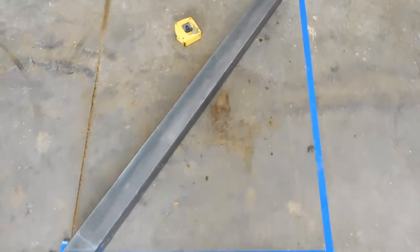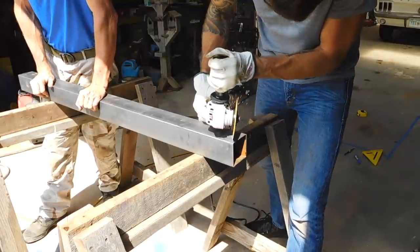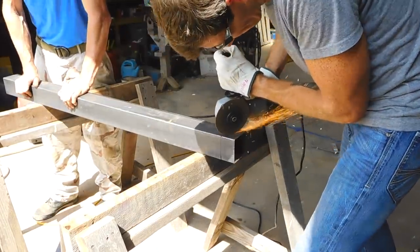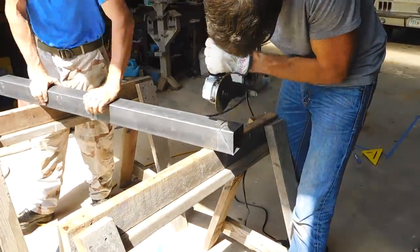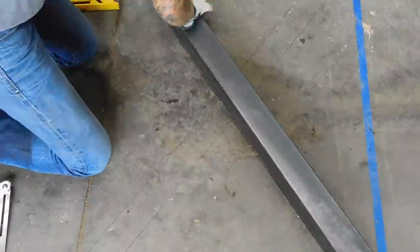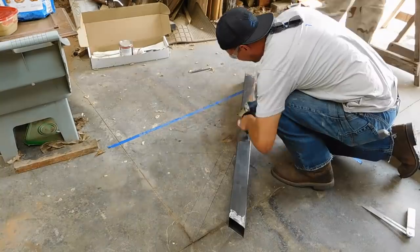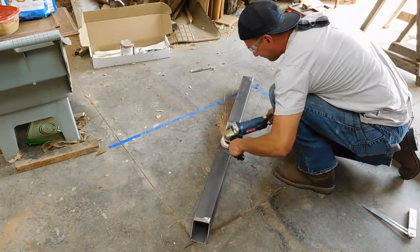I marked out a template on the shop floor and used this to lay out and mark all the cuts. Then it was back to the angle grinder to make all of these angle cuts. I laid out each piece back on the template and made sure everything was lining up properly. Here you see David grinding with a flap disc getting all the surfaces ready for welding.